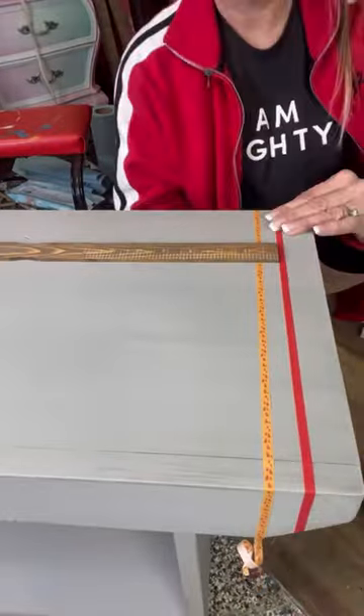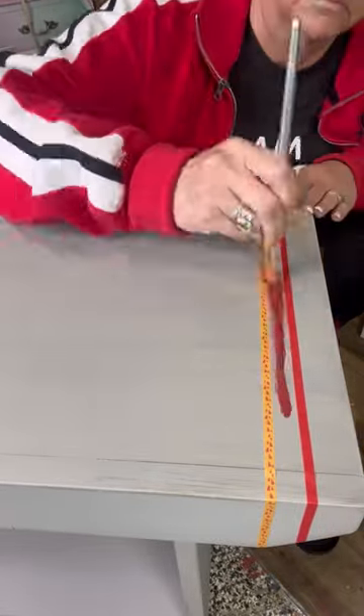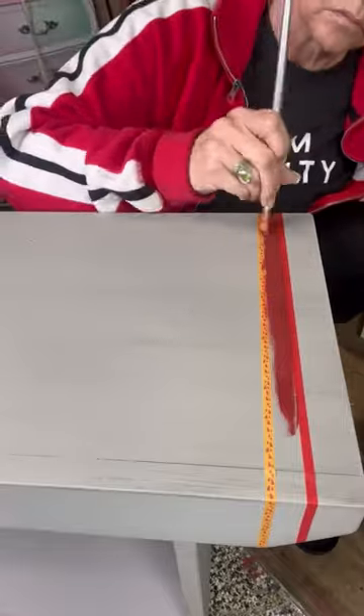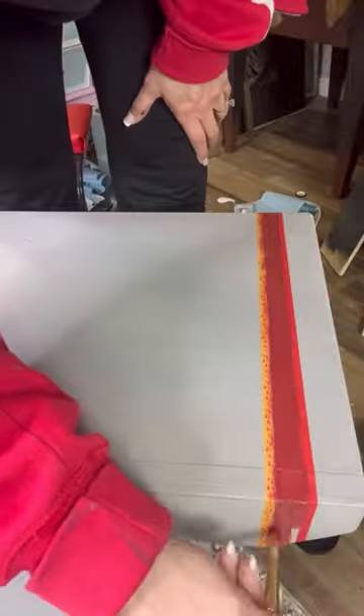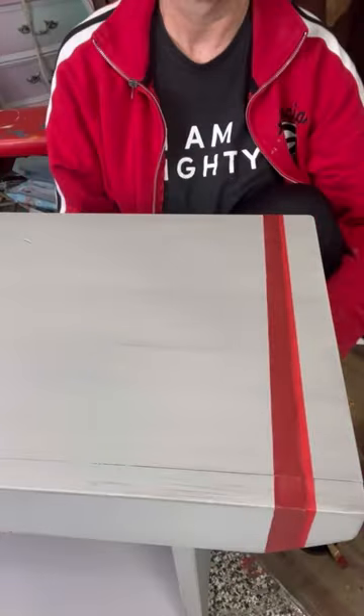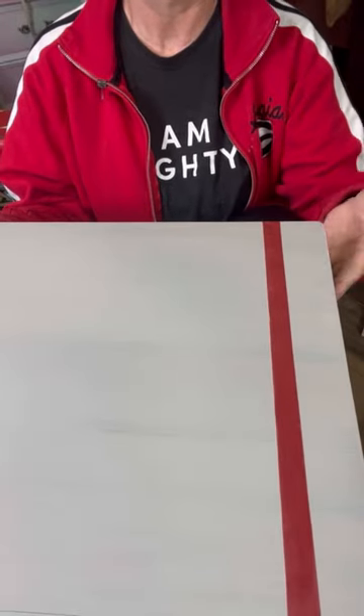Most people use it for scrapbooking, it's usually found in the craft aisle, but I use the washi tape and it works fabulous. I'm putting Dixie Bell's Rustic Red in here just to put the stripes on, and I didn't have to seal my edges of my tape. The tape is very delicate, it doesn't damage your paint underneath. Look at those crisp lines, love it.